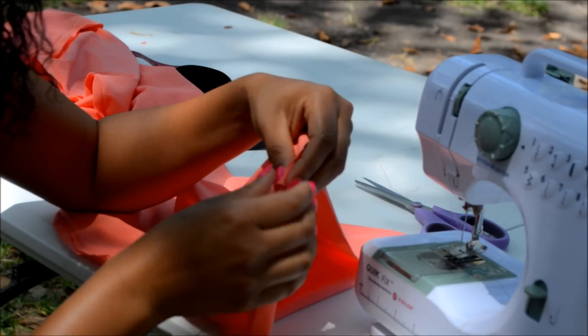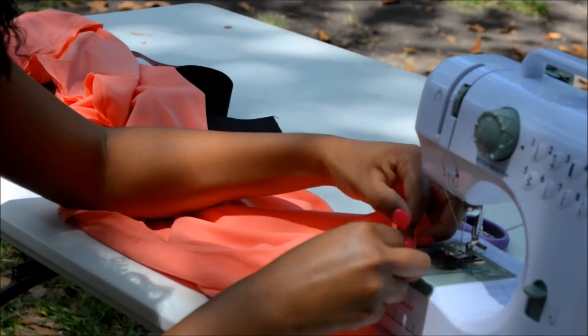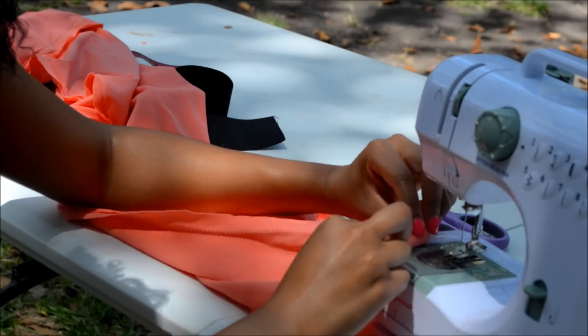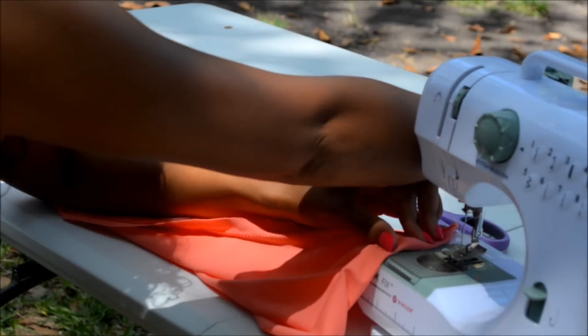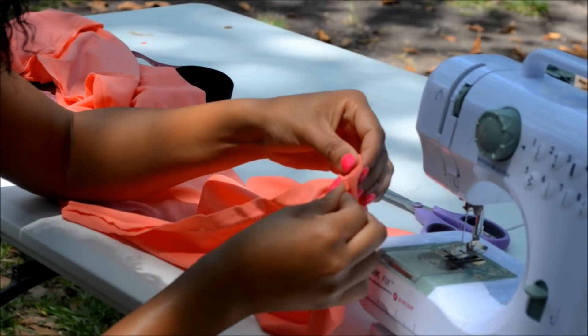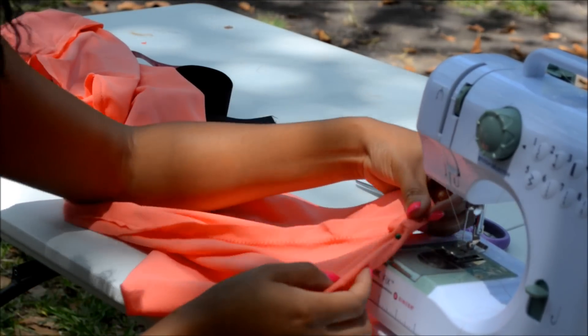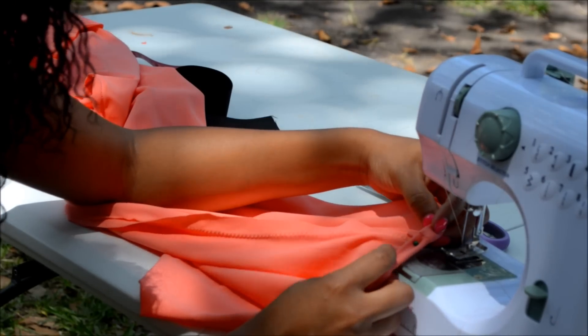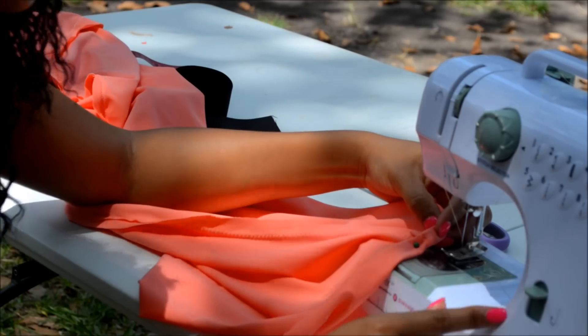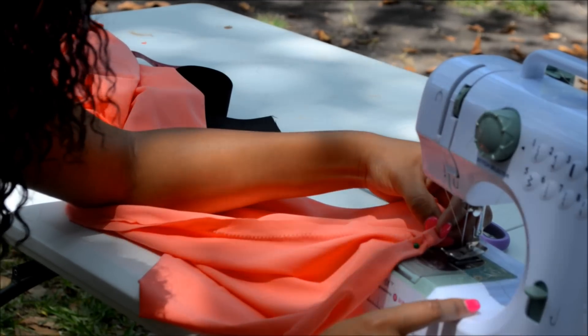Turn your dress upside down and let's hem the bottom. Do one fold and then another fold, and pin it down all the way around. Once you have that double fold pinned at the bottom, take it to your sewing machine on zig-zag stitch and you are all done. Until next time!